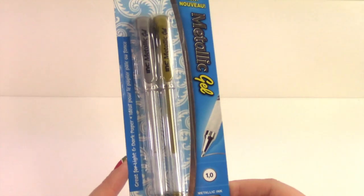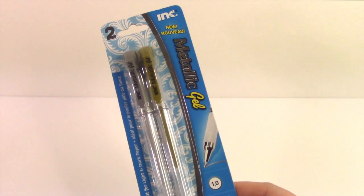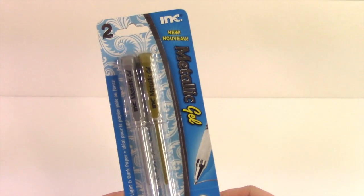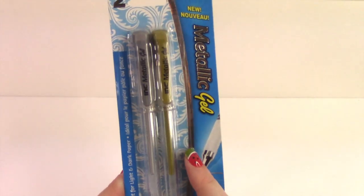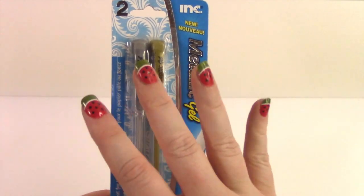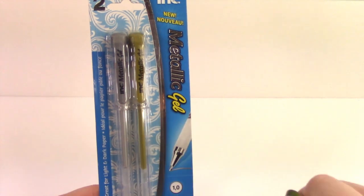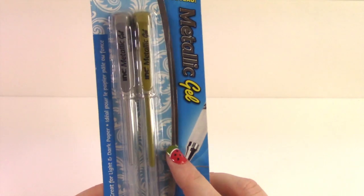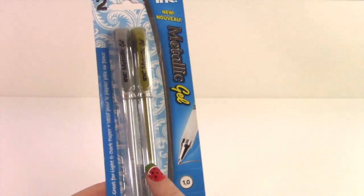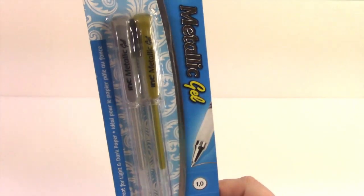And next I got the metallic gel pens. These look so pretty when you write on black. I want to get the black scrapbooks that have the black cardboard backings — you glue a picture in and then write next to it. I think it looks really cool when you use these metallic gel pens. So that's what I have planned, but we'll see how it actually works out.